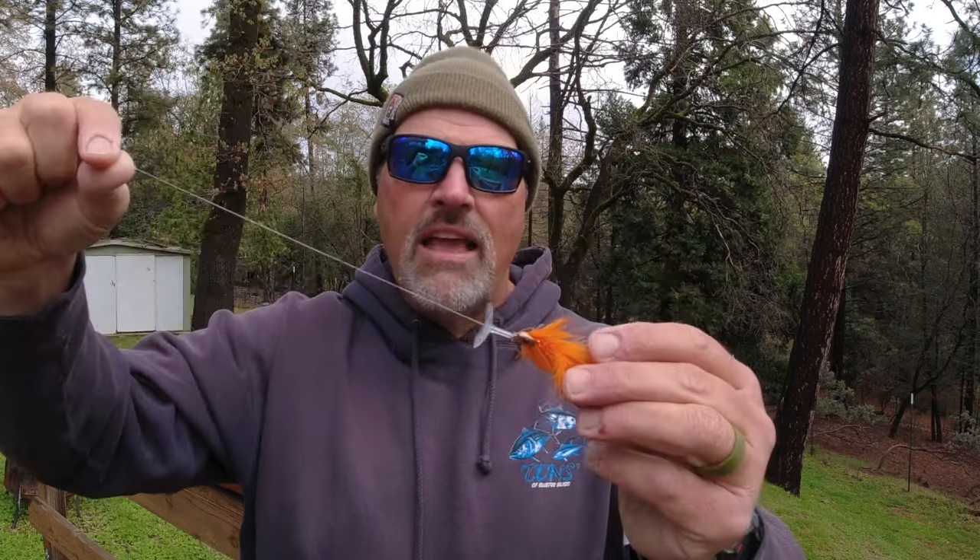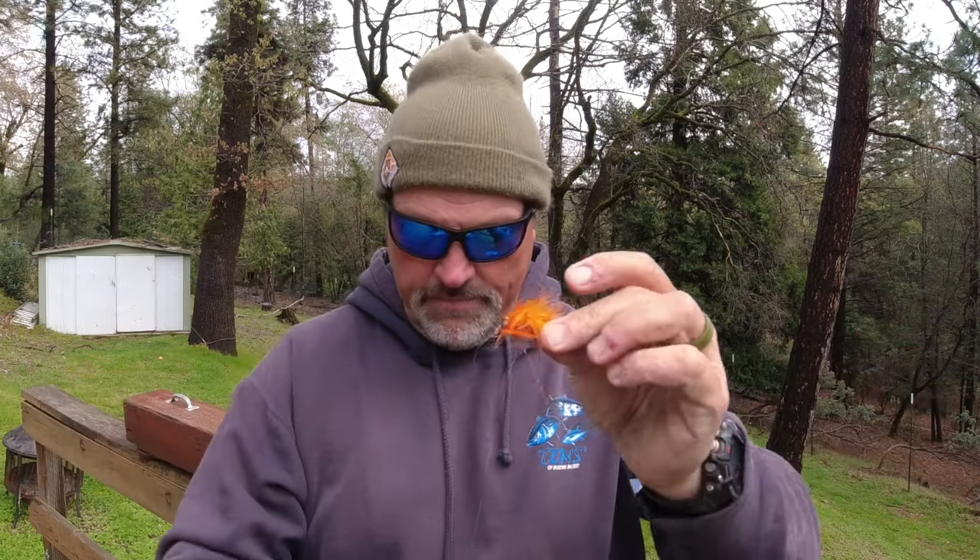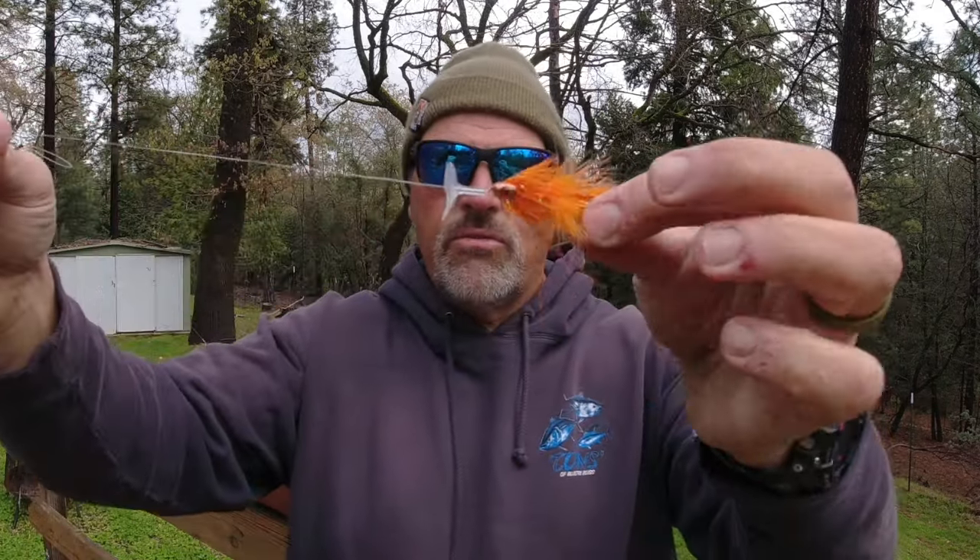Before we get into the flies, I want to show you my basic fly rigging. This fly was killing it for me at Collins Lake this week — it's an orange standard-size metalhead. I've got about 40 inches of 10-pound test fluorocarbon leader material. At the top end of that, my action disc is sliding, and at the top end of the leader I have a loop — just a double overhand loop knot, or surgeon's loop. That's where I snap in at the end of my main line.